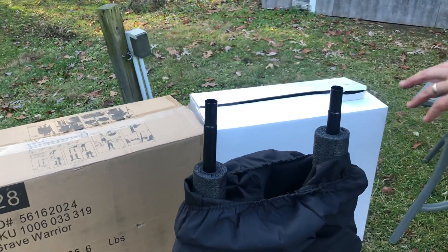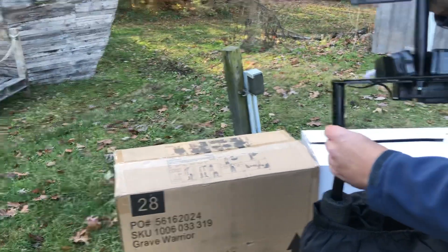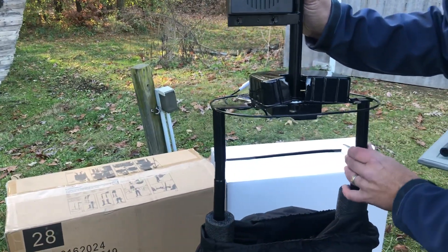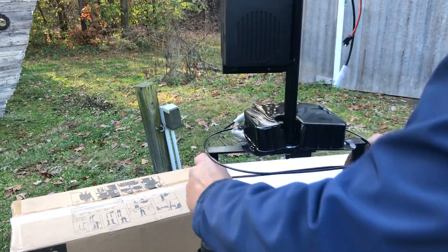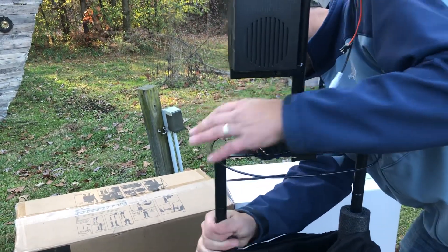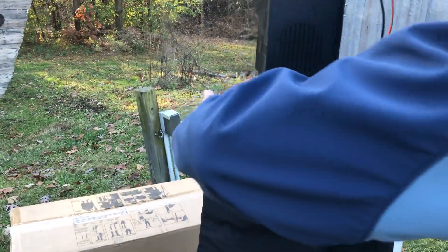All right, so let's get his main body on here, and then we can bring his pants up.